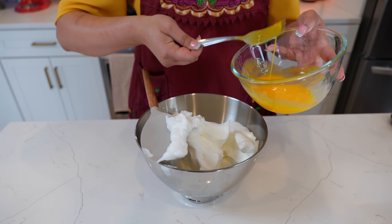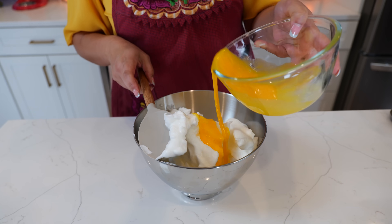Mix your egg yolks just a little bit before you start adding them slowly as we fold.